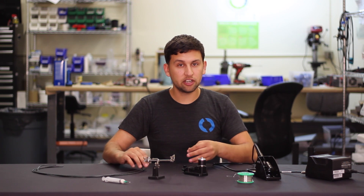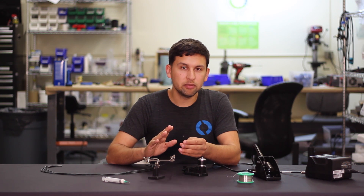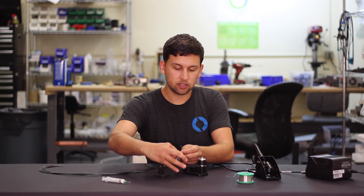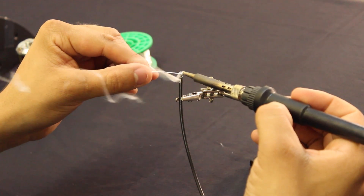I'm going to start by tinning the ends — the stripped ends of these three wires. That's going to help us keep the ends of the wires together and it'll make the solder flow a little faster once we actually are soldering into the motor. Using a hot soldering iron here and just going to add a little bit of solder to the end of each wire.